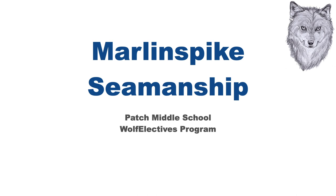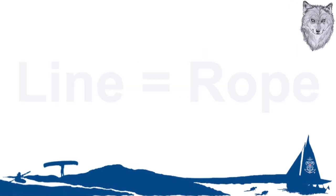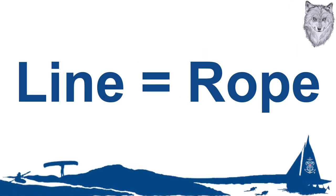Knots that jam have no place on boats, and the ropes used must be well cared for because your life may depend on it. The first thing you need to know is that ropes are for land. Here on the water, we have lines, and the lines for controlling the sails are called sheets.